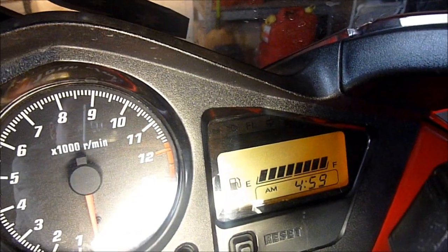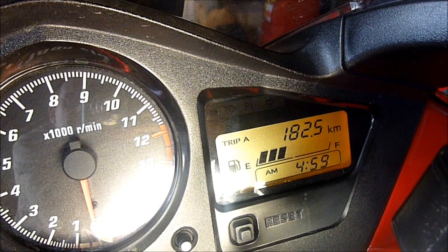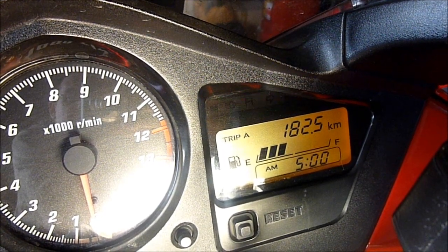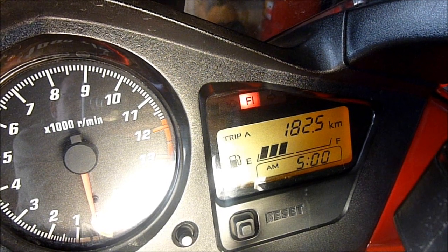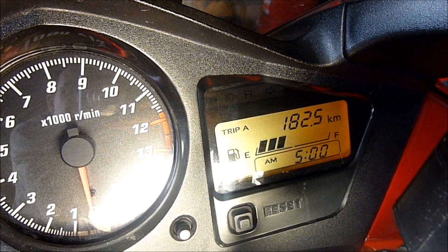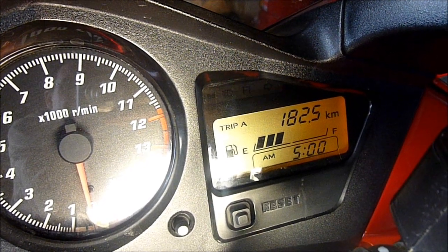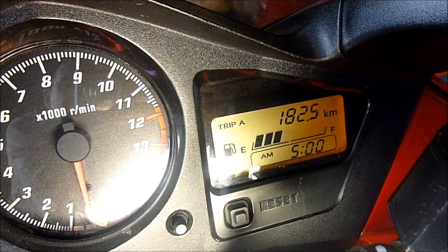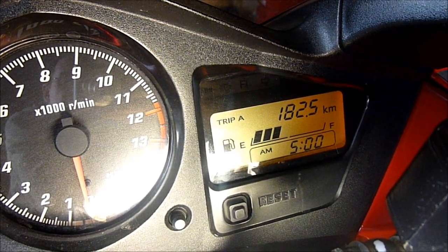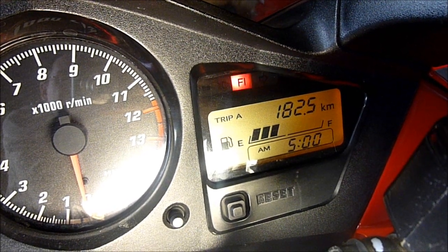That's the normal light on and off. Then we go — one. That's the first code. Then: one, two, three, four, five, six, seven, eight, nine. Big pause — they're going to repeat now. One... one, two, three, four, five, six, seven, eight, nine. So there are two codes in the memory of my ECU: a code one and a code nine.